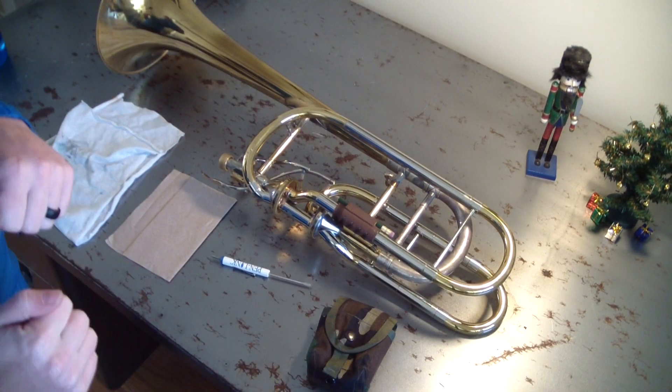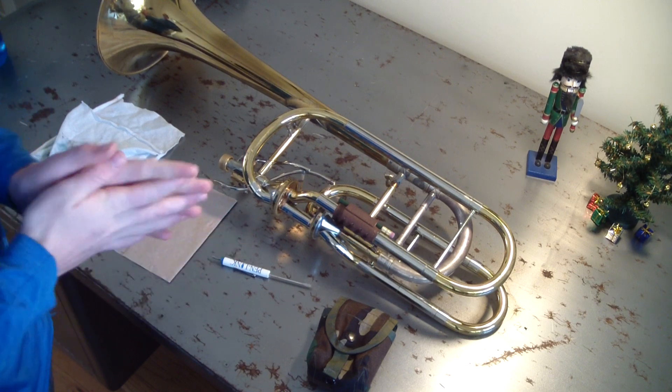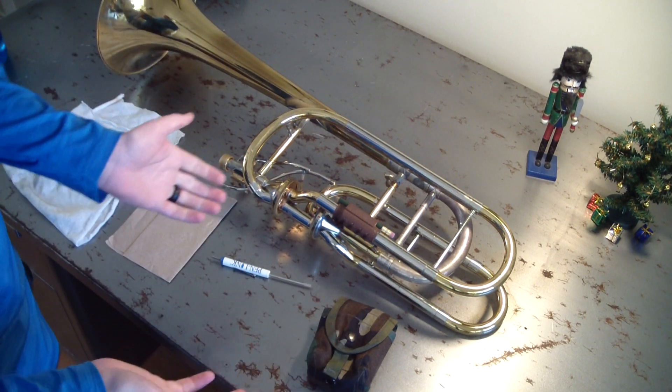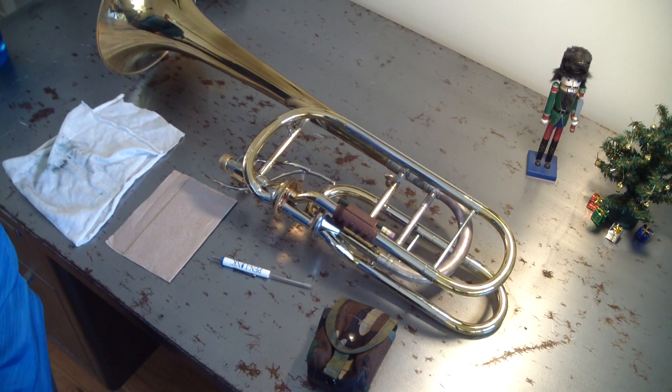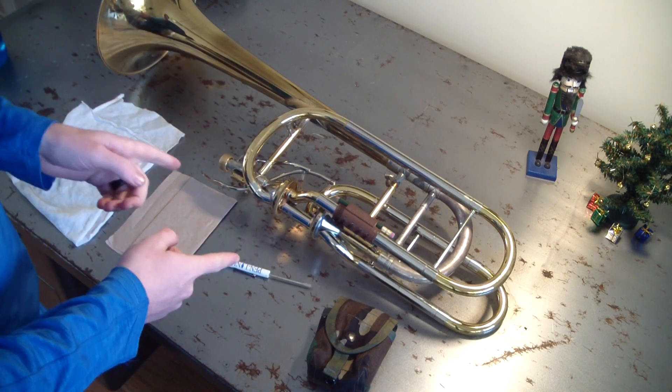Hey YouTube, it's Agent Slice BurgerBob here to do a Thayer valve disassembly and reassembly. I don't know how I haven't done a video about this yet. I guess I've just kind of spaced it because I've made rotor valve videos once and I've talked about true wars and stuff, but not about Thayers.